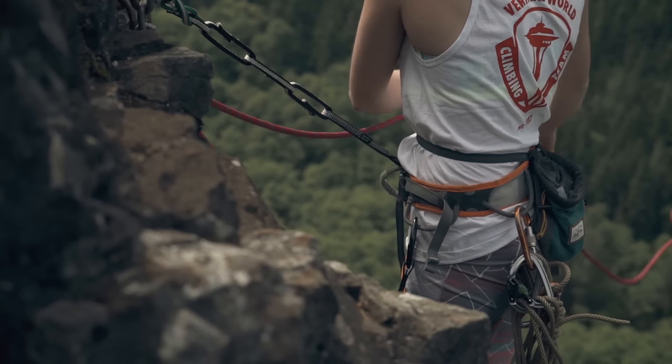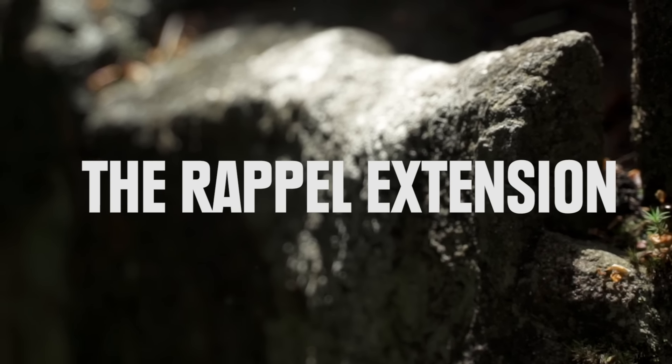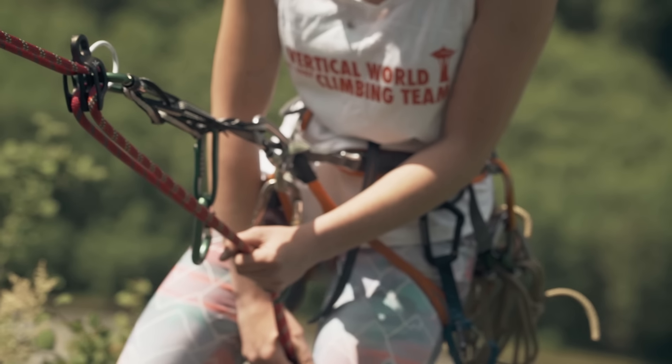Now it's time to set up your rappel. This video is going to cover setting up a rappel extension, threading the rope through the rappel device, backing up the rappel with a friction hitch, and rappelling down the wall.